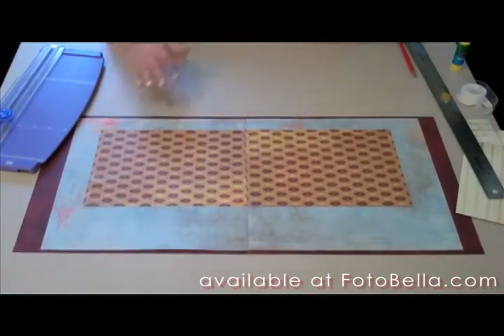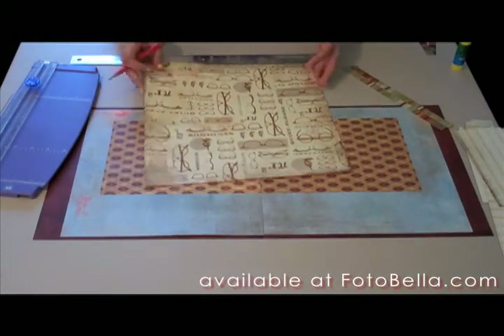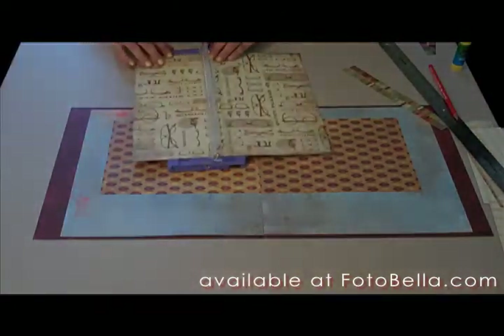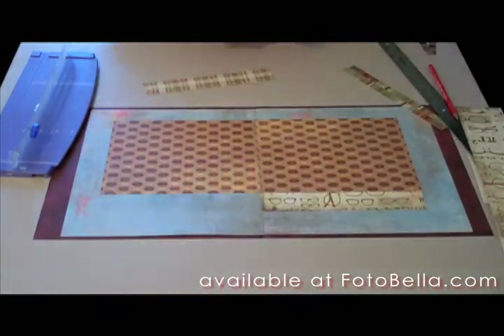Turn it over to the argyle side and adhere them on each page horizontally, one and a half inches down from the top and flush with the center seam. Now get your debate team paper on the eyeglasses side and trim two 9 inch by 1½ inch strips of that paper. Then we're going to adhere those directly underneath the argyle pattern.